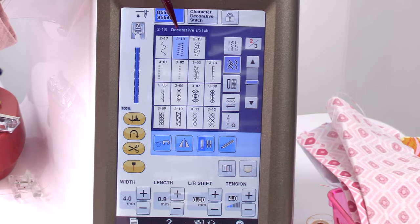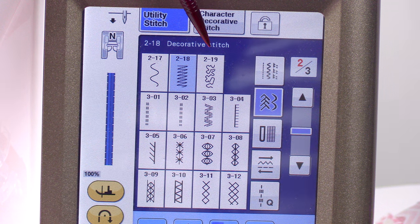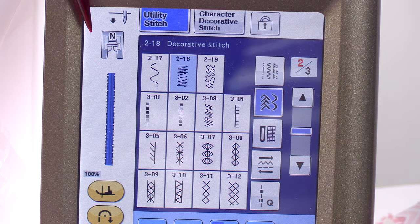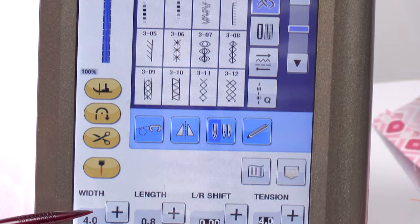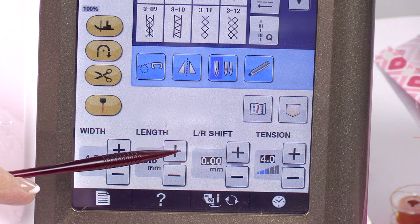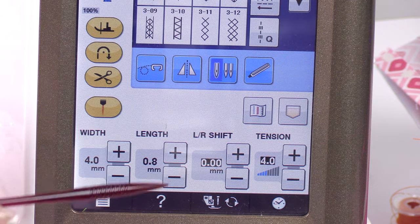I'm at my Baby Lock Crescendo sewing machine. Here is the satin stitch, found under the decorative stitch menu. Over here it tells you what presser foot they recommend, and this is what the stitch looks like. If you want to change the length and width of your stitch, you go down here and change the width to make it larger or smaller, or change the length. The length setting makes the stitches get really close together or really far apart — it just depends on the look you want.